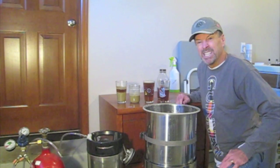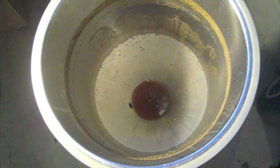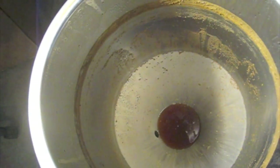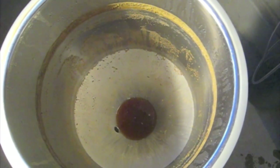Let me grab the camera and show you what the inside of the conical looks like to see what was left over. Here's the inside of the conical. You can see on the wall at the top the leftover yeast from the krausen that was formed. Then you see a lot of little particulate along the side — that's a little bit of leftover hop residue. And at the bottom, the beer that was not transferred out is covering what's left, where it's pretty much filled with muck that you don't want anyway.